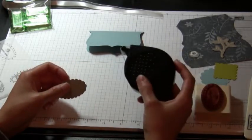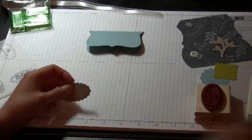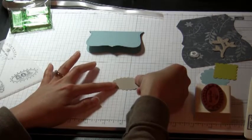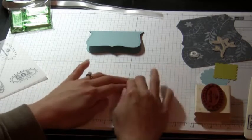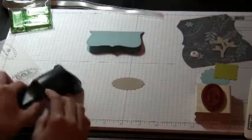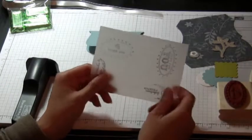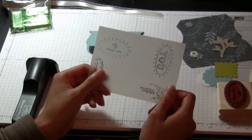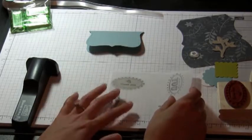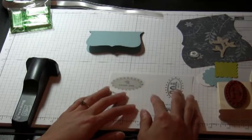If you have a stamp-a-ma-jig, what you can do is take repositional adhesive — like this Dotto — put a little bit on the scotch paper and then push that down. Here I have my stamp-a-ma-jig and this is an imaging sheet that I made — it's a permanent one since I'm going to be using it all the time with this stamp set.